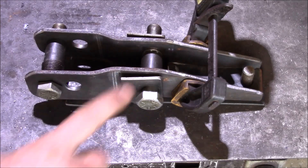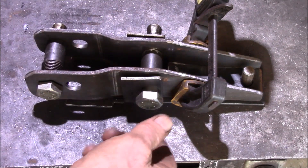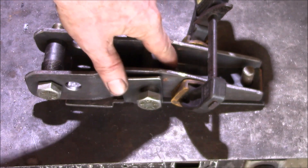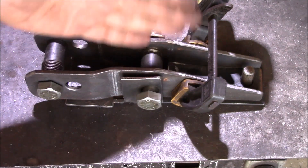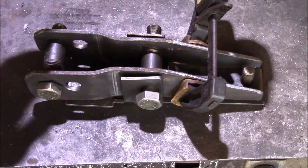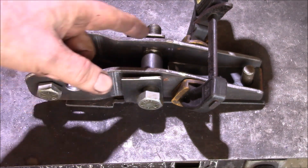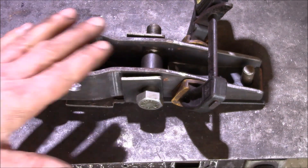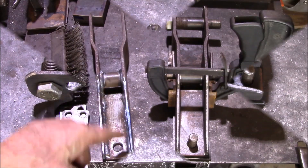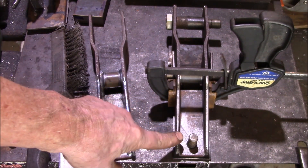We have one bracket in the assembly jig, which duplicates the frame bracket on the second-gen 4Runner. This would be your original Panhard bar bolt location. Inside there's a spacer brace piece that holds the two sides of the bracket apart, plus a heavy-wall steel tube that the bolt passes through. A bolt and spacer at the bottom keeps everything aligned. Next we tack weld all the pieces together, remove it from the jig, and finish weld — including welds on the bottom and around the spacer tube in the middle.